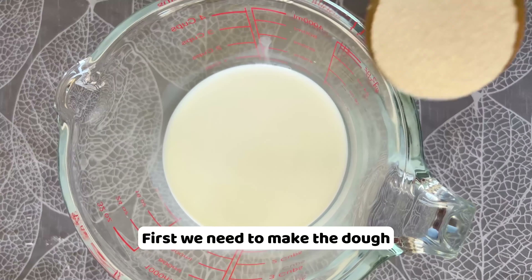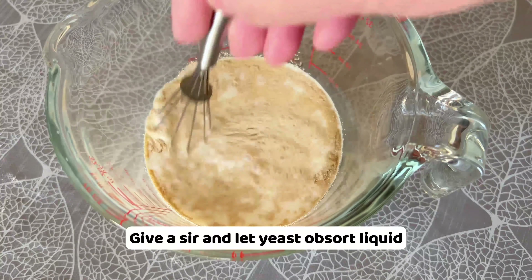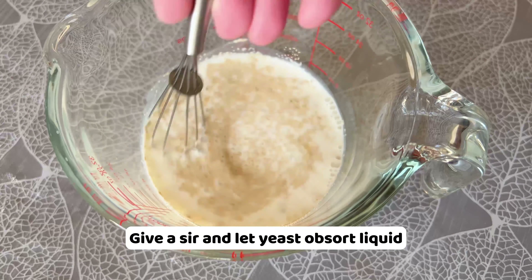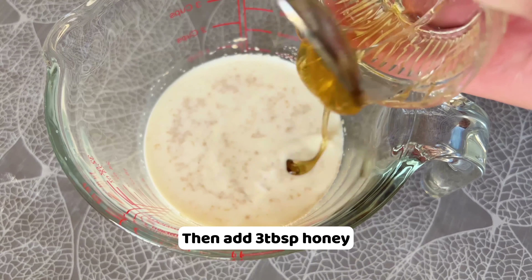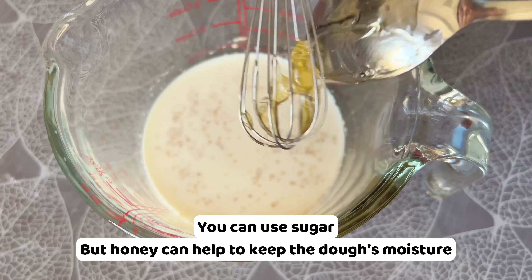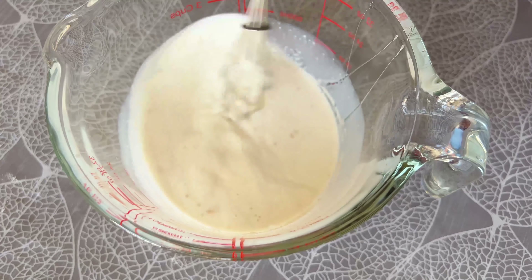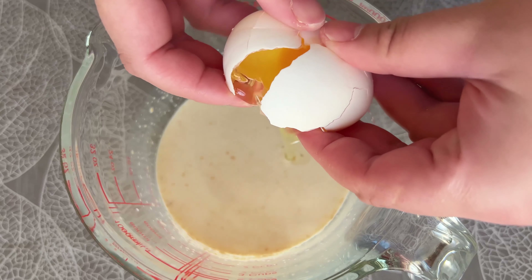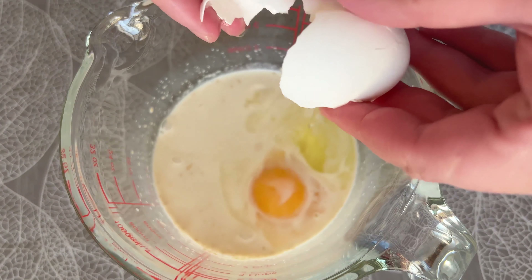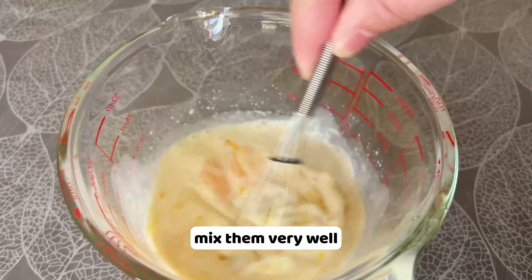First we need to make the dough. In warm milk add 1 tbsp yeast. Give a stir and let it absorb liquid. Then add 3 tbsp honey. You can use sugar but honey can help to keep the dough's moisture. Crack 1 egg. Mix them very well.